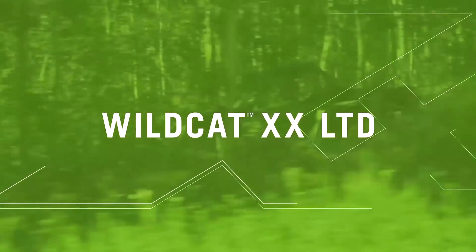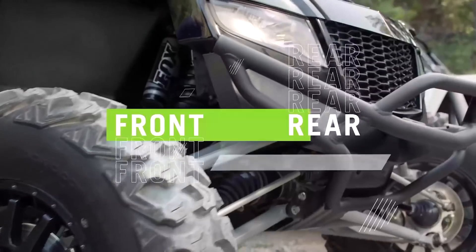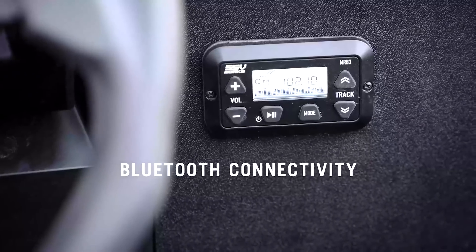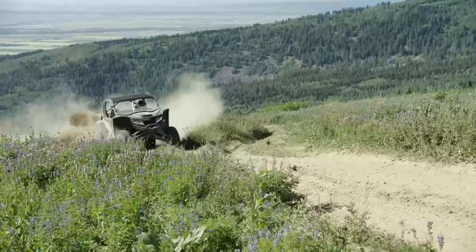The Limited is, underneath it all, a standard Wildcat XX. But for 2019, it gets five more horsepower — now bumped up to 130 — and a whole list of factory-installed upgrades: a half windshield, the mini shade top, front and rear bumpers, and a Bluetooth sound system come standard, and the 30-inch CST Behemoth tires get bumped up to 31-inch versions. A jet black colour scheme rounds out the Limited package. Yes, this is just a Wildcat XX with a bunch of extras, but you're not going to hear any complaints from me. This vehicle is absolutely class-leading — extras just make it better.